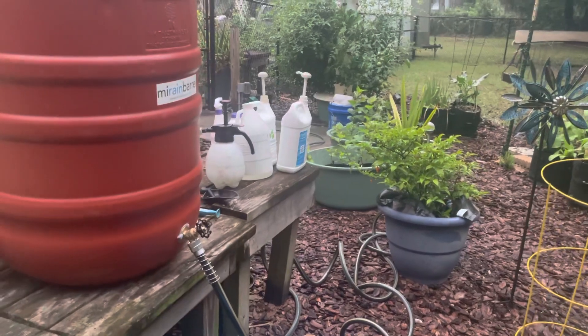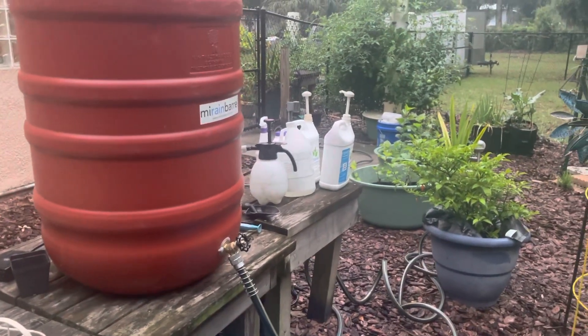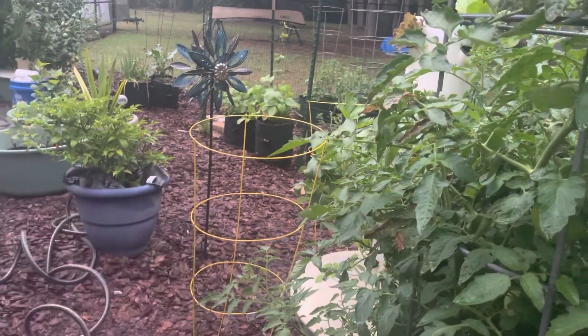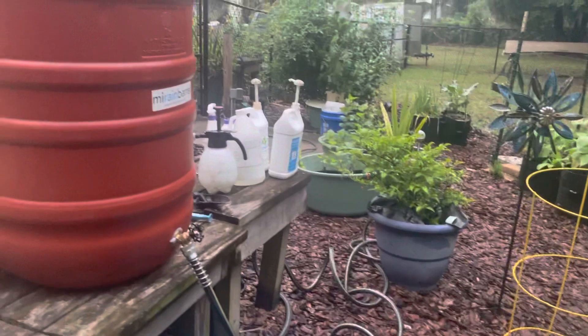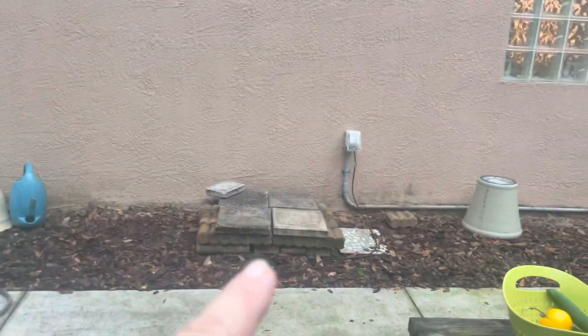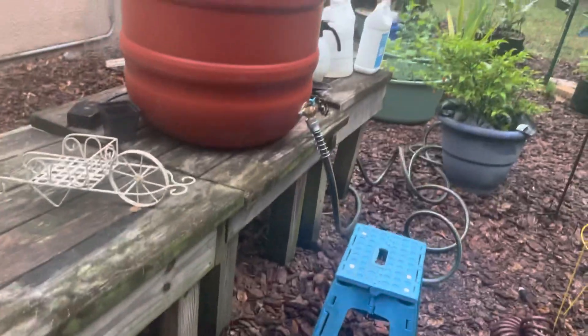My husband probably won't do that while I'm gone — he's just going to use the regular hose. That's why I filled the tower gardens up with full strength nutrients. But this rain barrel is kind of my project that I've been playing with. I started out putting it on pavers but it wasn't tall enough to get water pressure, so I moved it onto these taller tables.